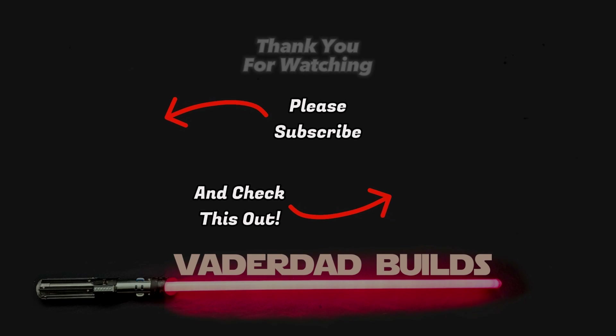If you like this video, please be sure to subscribe, hit that notification button, and check out the next video. Thank you for watching.